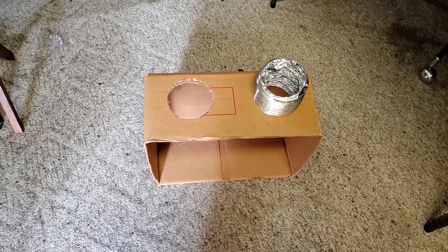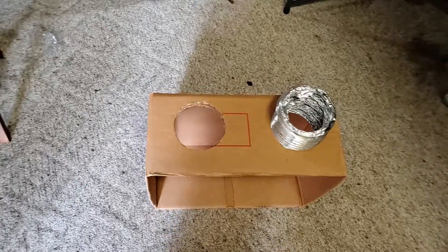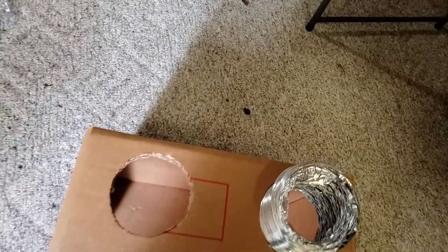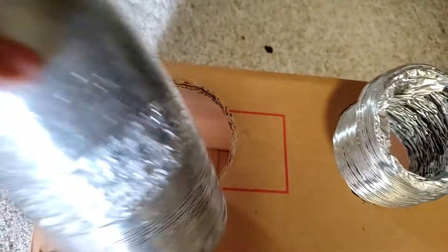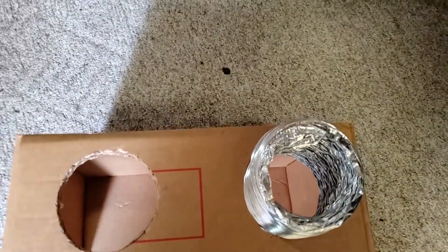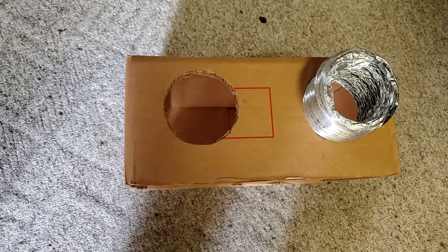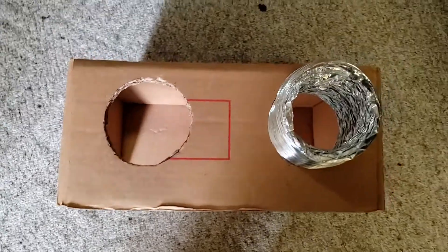It's the same size as the air conditioner. So I took two four-inch holes. I laid them down on the cardboard here, drew out the circle, took a razor blade — same razor blade I used for the sheetrock, but I put new blades in it, of course — and cut the holes out.